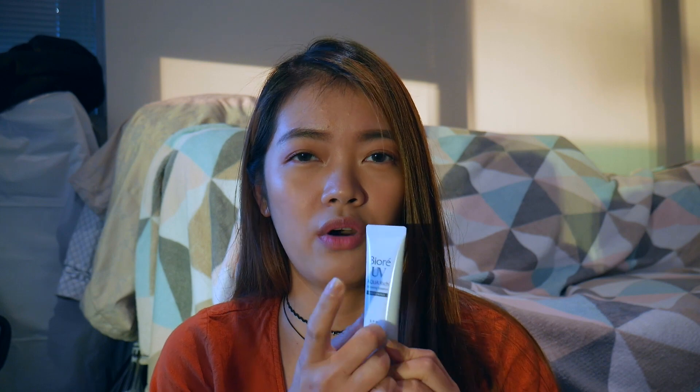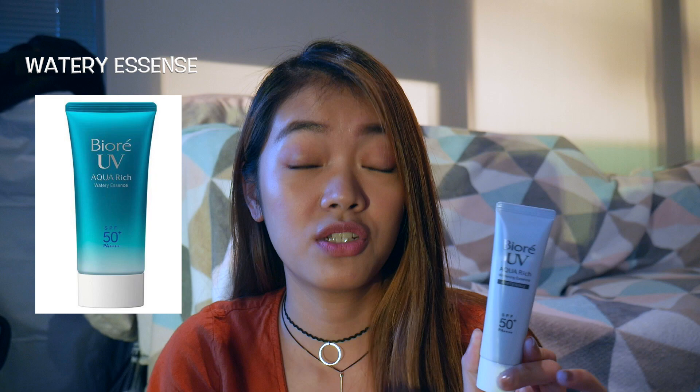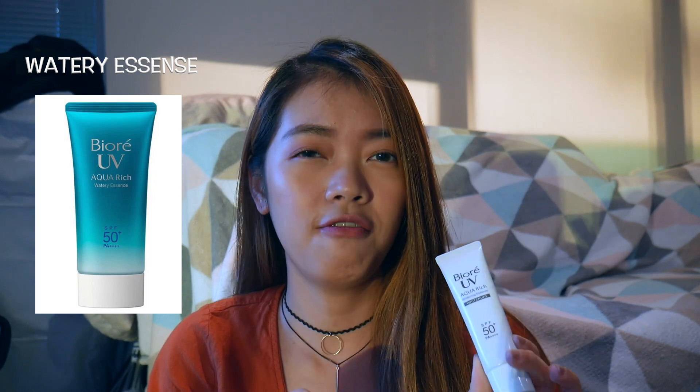This is actually the last piece they had in stock, so I was lucky. The Biore UV Aqua Rich is a very good range. They also have the Watery Essence, which is far more liquidy but also amazing — I've used two tubes of that. This Whitening Essence is just a bit thicker than the Watery Essence one.